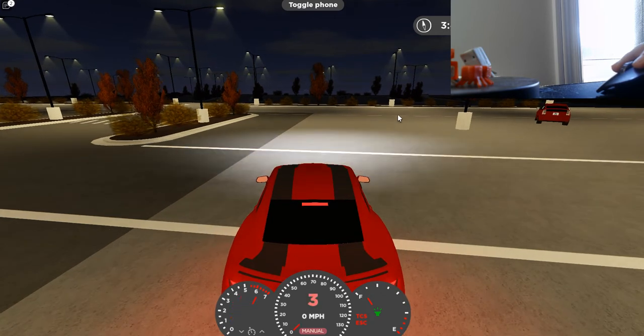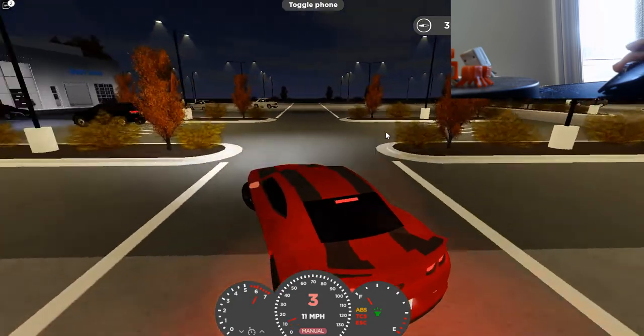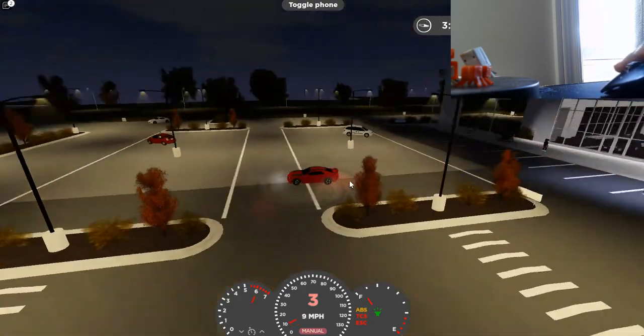Then press A, then press Shift, then take Shift off, then take S off, then put S back on — and it should look like this. This is what it should actually look like if you did it correctly.